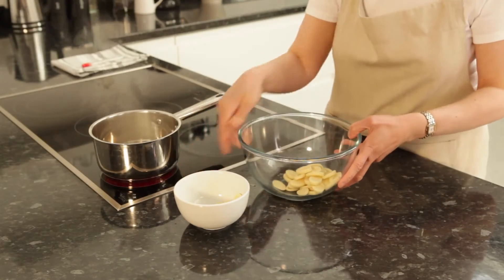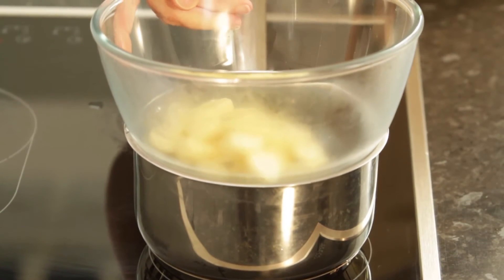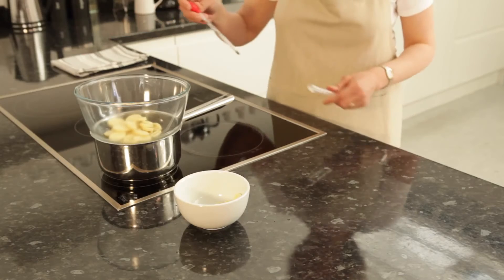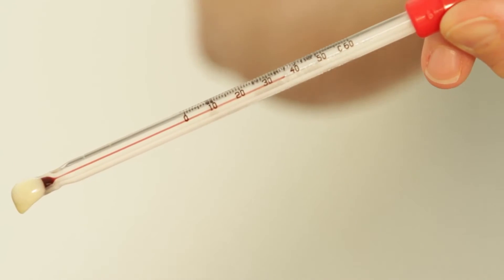Melt 500 grams of white chocolate in a large bowl over a pan of simmering water. Make sure the base of the bowl doesn't touch the water or the chocolate will overheat. Don't worry about stirring — just let the chocolate melt gently and heat to 35 degrees centigrade.